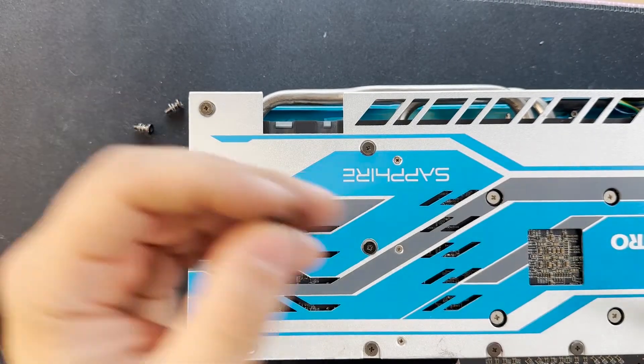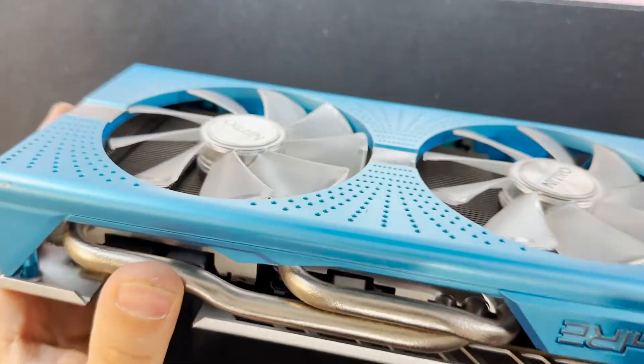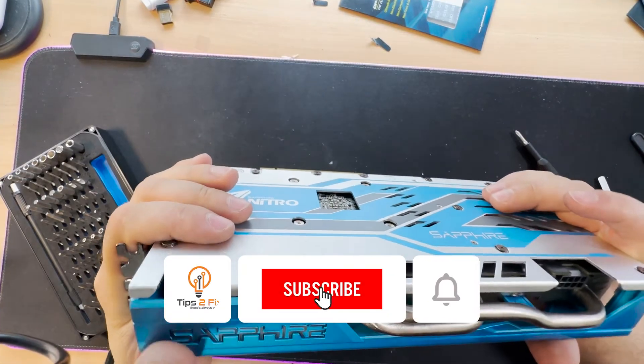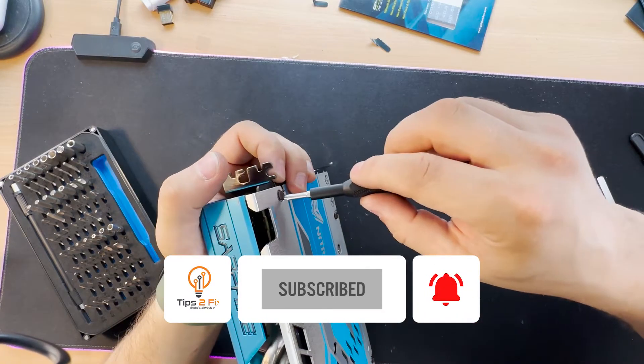Now you have to go and test it. Write me in the comment area and let me know how your graphic card performs after you change all the thermal paste. Thank you guys for watching this video tutorial — God bless you, see you on the next video tutorial.